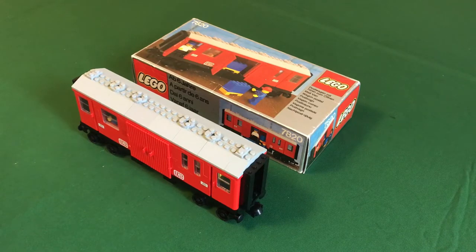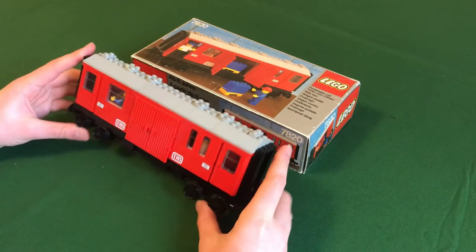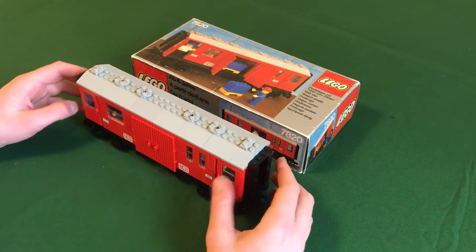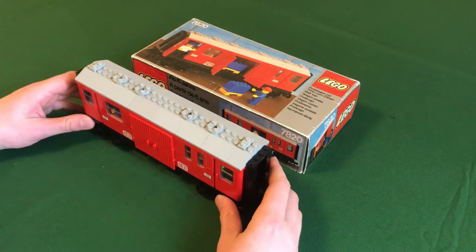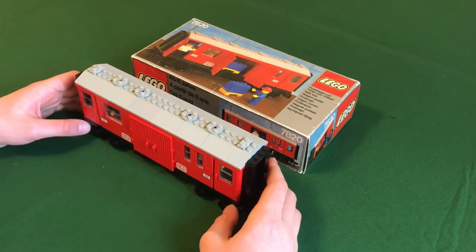This is a review of the LEGO Mail Van, set number 7820. This was one of the first 12-volt supplemental wagons released in 1980, and it was actually one of the only sets back then to use the longer wheelbase and bogies. I think it was originally designed to supplement the 7750, which is what I'm currently doing right now. It makes for a very nice and very expensive mail train.